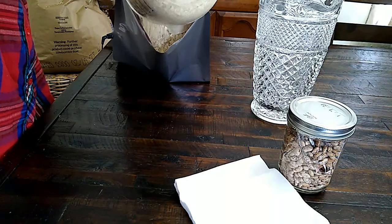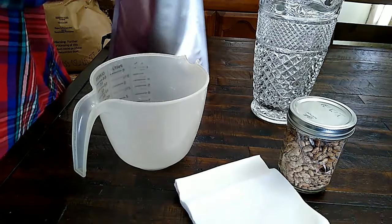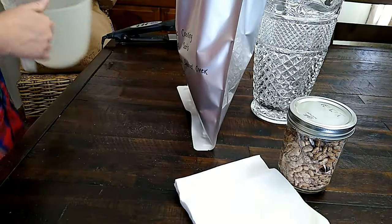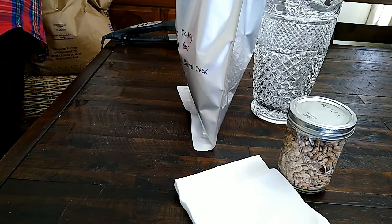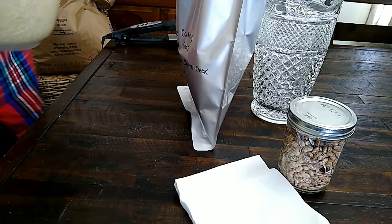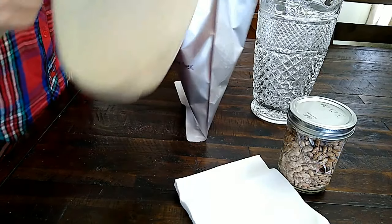I'm going to add in these eight cups to start with. I like to use my bags up as full as I can — two reasons: it saves money when you fill them up, and the oxygen absorbers don't have to work as hard. If you were wondering what that pitcher was there for, now you see — it's super heavy and it holds the bag upright when I don't have someone to hold it for me.